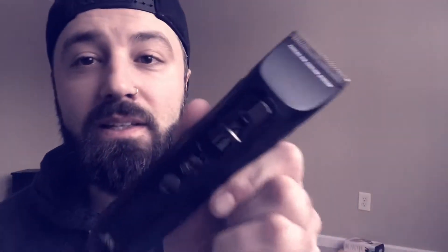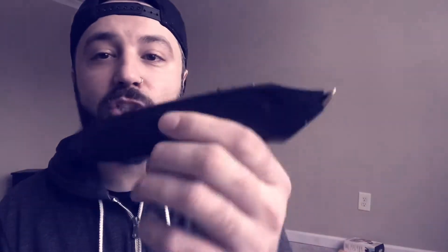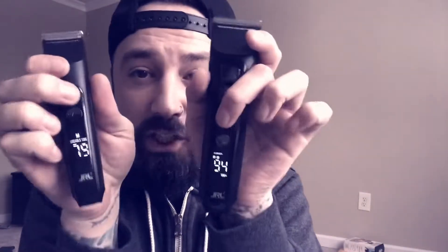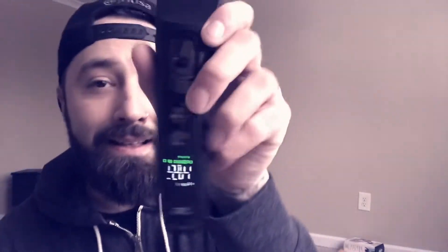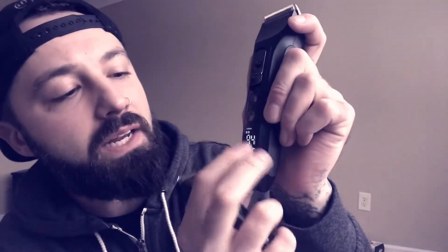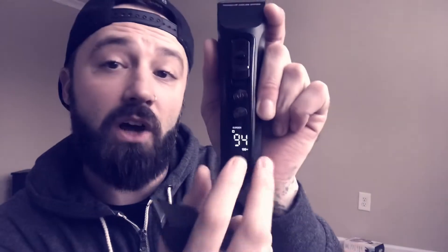The box — these things are sleek, shiny, and amazing. One of my favorite features: the digital display. Right here you're gonna see '94' with a '100+' — that means there's a hundred minutes plus 94 of runtime at this speed. And it's not even that loud at all.